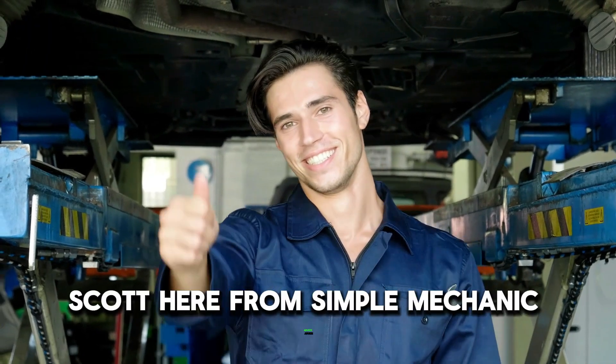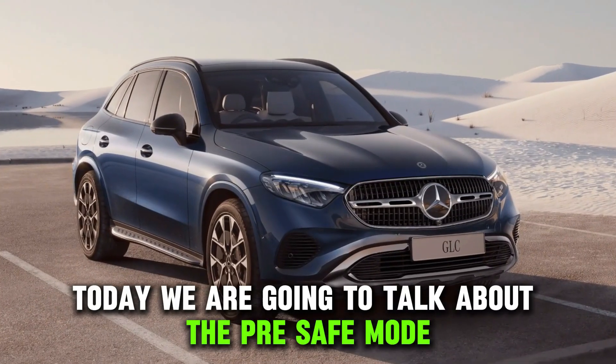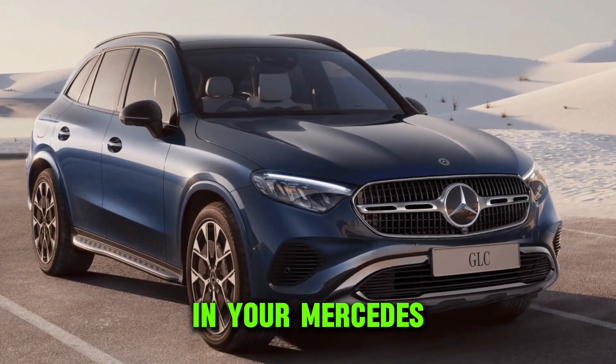Hey everyone, Scott here from Simple Mechanic Advice. Today we're going to talk about the Pre-Safe Mode in your Mercedes.